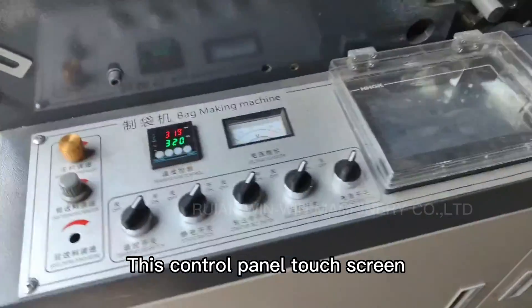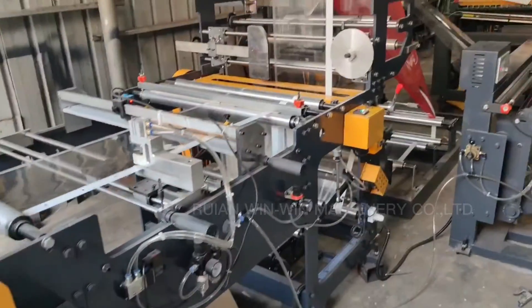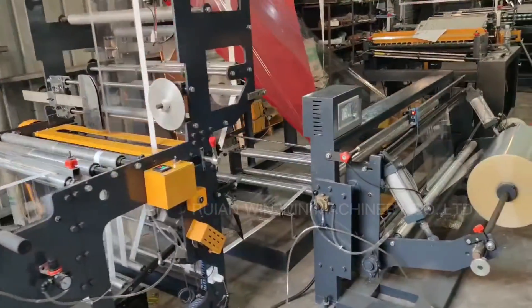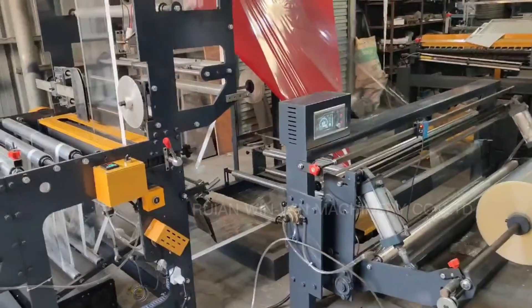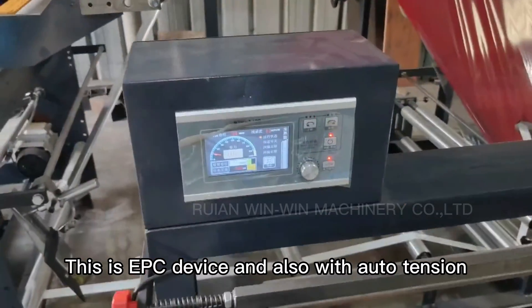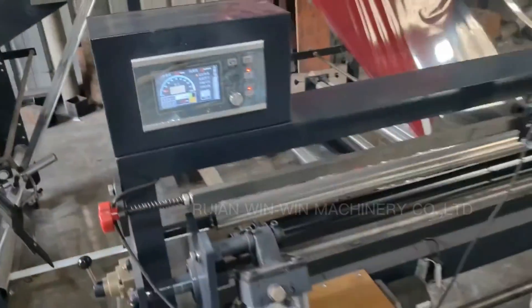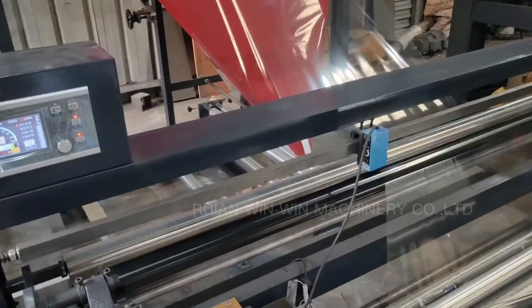This is the control color touch screen. This is the EPC device and also with the alt tension. Thank you.